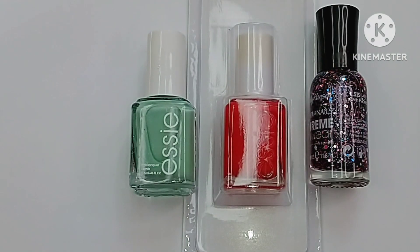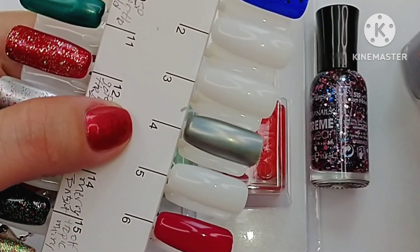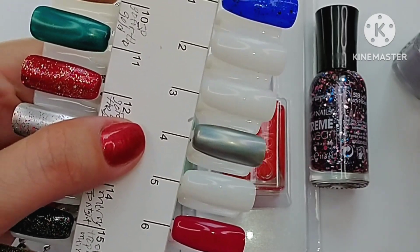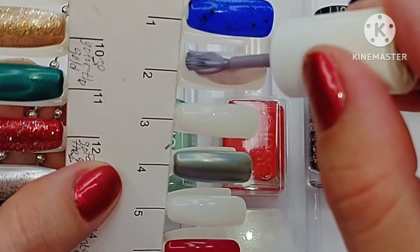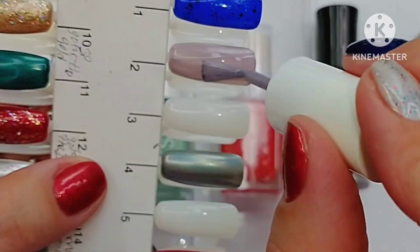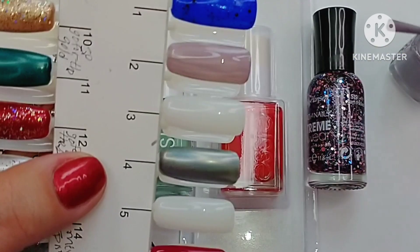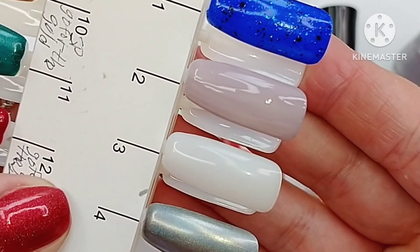They do have the skinny brushes on these, which I do plan to change out for personal use because I prefer the bigger brushes — you can see here they are kind of small. Going ahead and swatching these just to see what they look like. This is definitely kind of like a taupey purple, almost. There's a little bit of a sheer formula — that could also be the brush. There it is in the first coat.